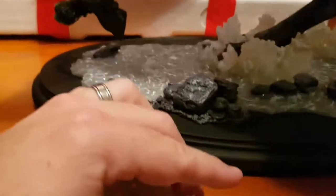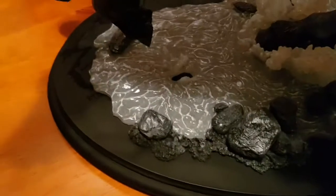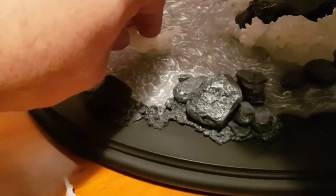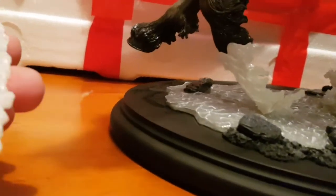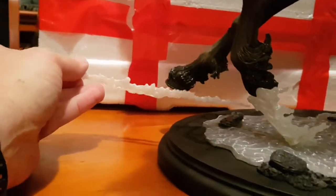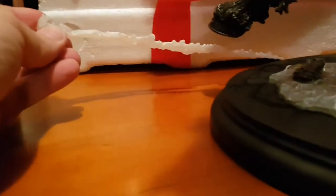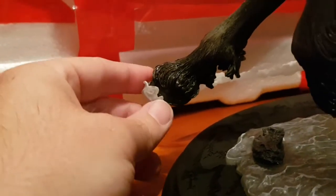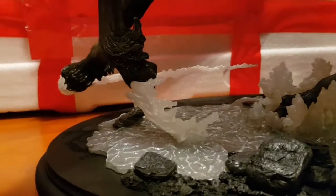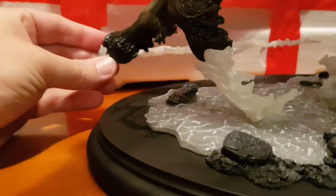And then just a couple of water features. It makes it look like there's water coming off the hooves — you can see where there's a little indent there. Pop that in. And the last one looks like it goes on the bottom of the hoof. There we go — it's got a little magnet. Obviously there's a little magnet on the bottom of the hoof. There's a bit of curvature. Look at that — so it makes it look like he's running. You can twist it around a little bit depending on how you want to display it.